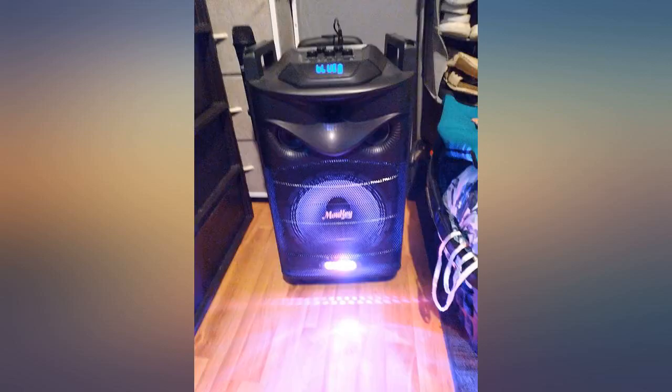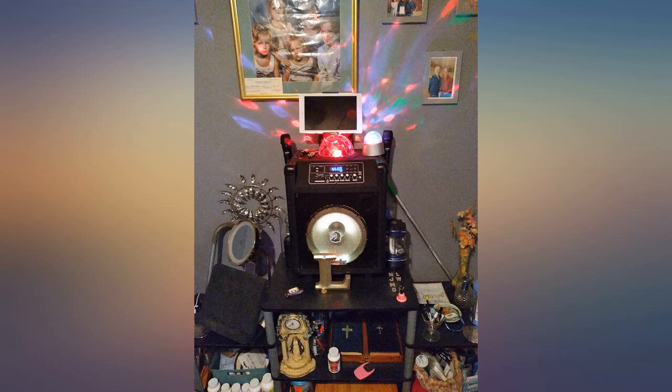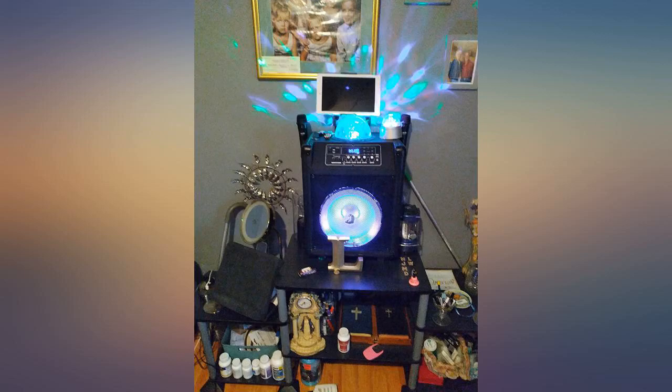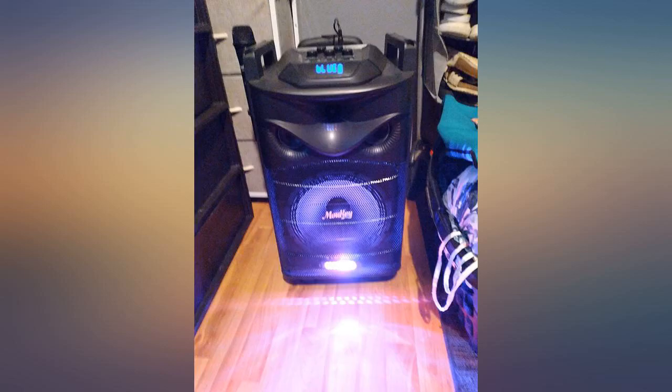We have a big speaker for our grand video with perfect sound, but of course we're limited to the song book. This one allows unlimited online song access, which comes in handy when someone wants an out-of-book song. It's not recording studio sound, of course, but it's very nice, and the two wireless mics are a plus.